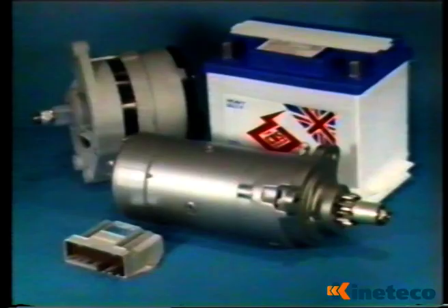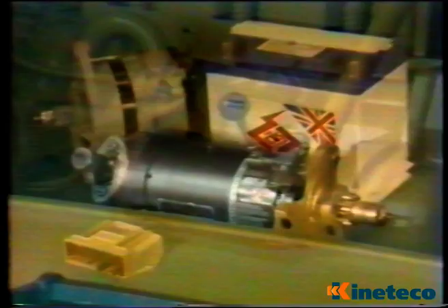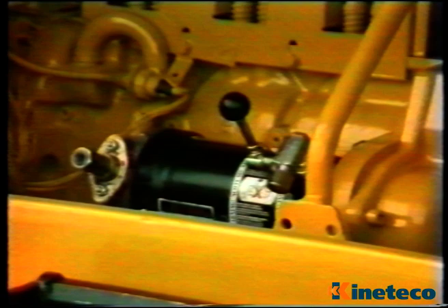Although it weighs less than a quarter of a conventional electrical starting system and saves a similar volume of space, it can crank an engine three times faster. For diesel engines, that means less compression and heat loss, and therefore more reliable starting, even in cold weather.